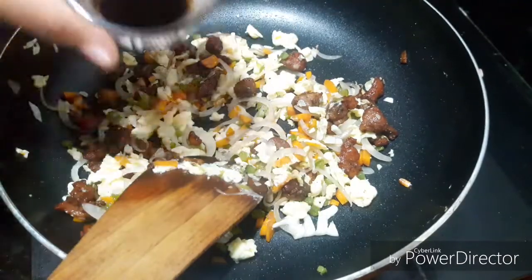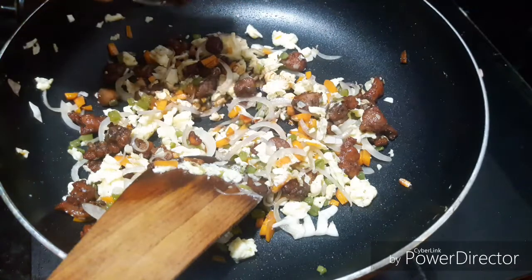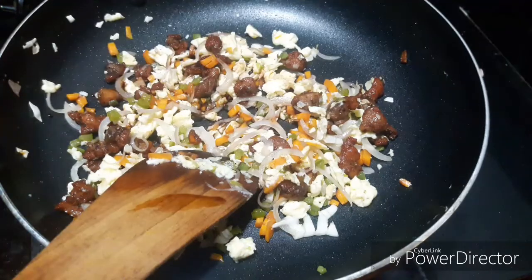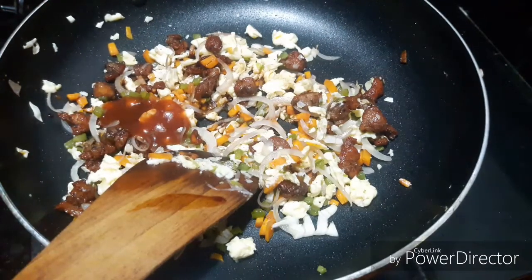1 teaspoon of soy sauce, 2 teaspoons of tomato ketchup.